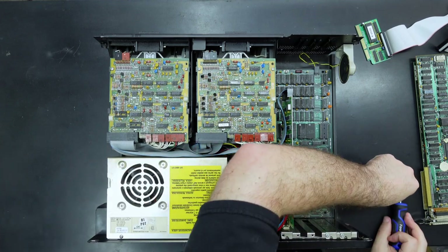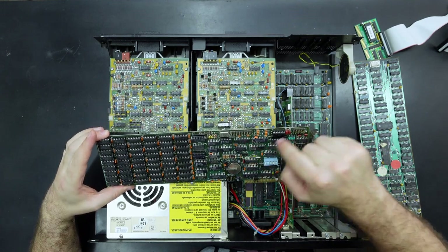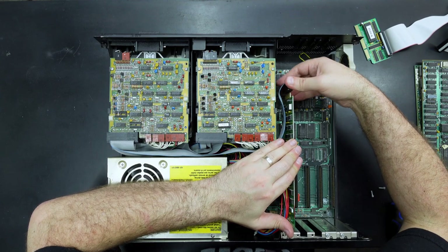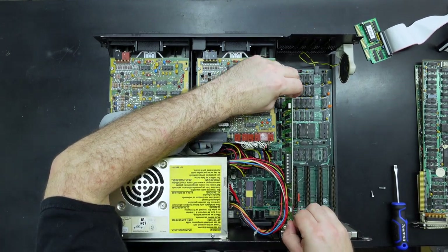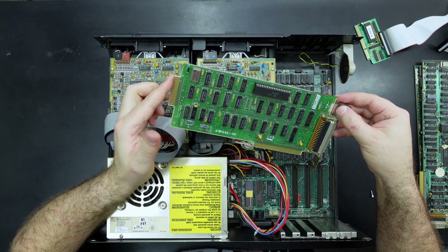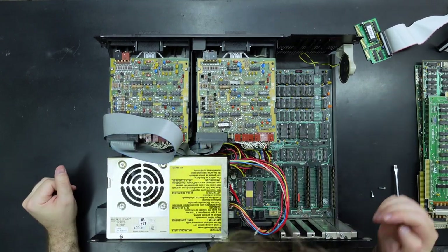Pretty much everything is on cards — in fact it's really only the keyboard connector on the main board. Going back to the RAM expansion real-time clock card, there are a couple of headers here, so maybe a game port or serial port as well. Let's remove the floppy cable — these are keyed, there's a little key there, and I imagine there's a notch in the card itself. Yeah, a floppy connector on the back too.